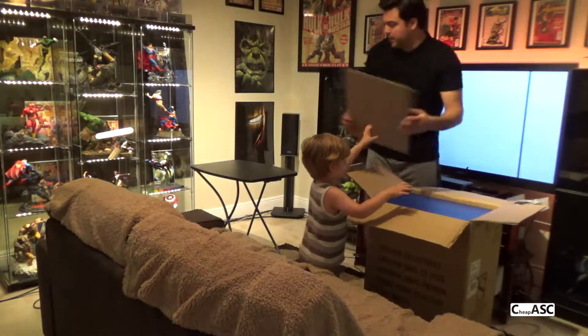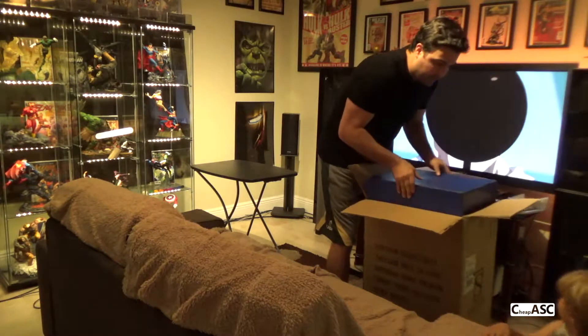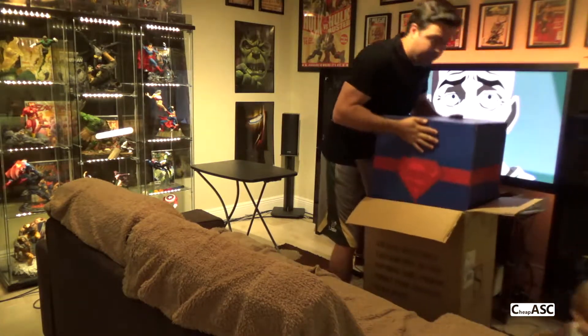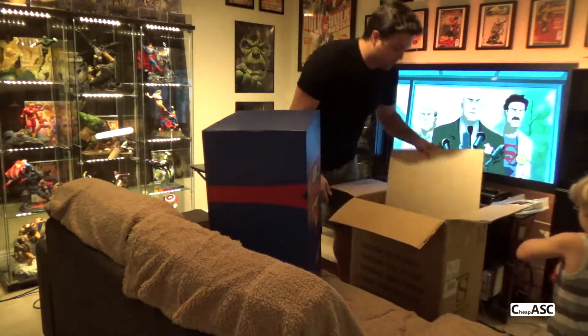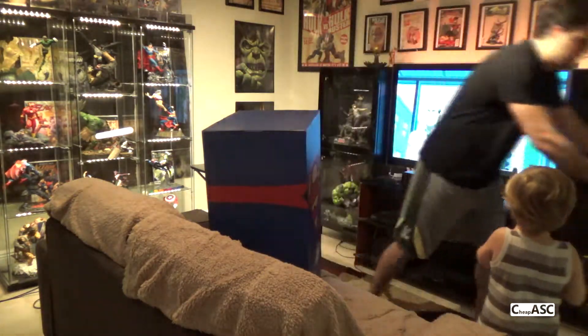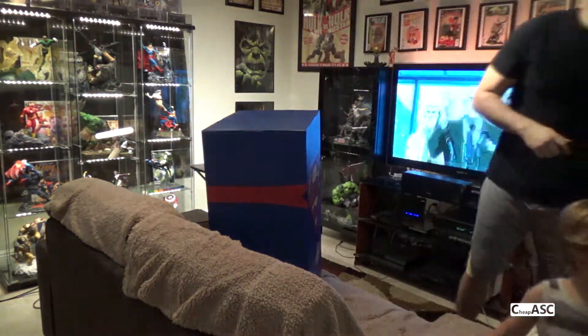What's up, this is CheapAssStatueCollector and today I'm doing a narration of the unboxing that I did for my Superman PF Exclusive Edition. I got this at a con recently for a really good price — the guy was a collector that was selling it so he hooked me up.